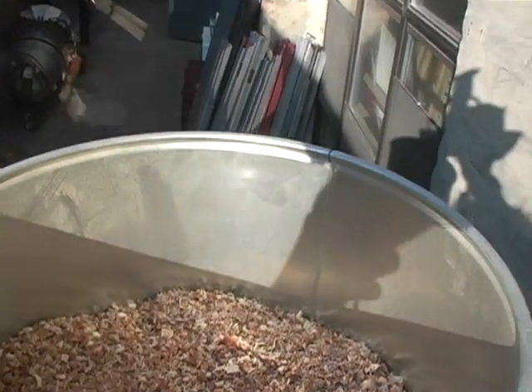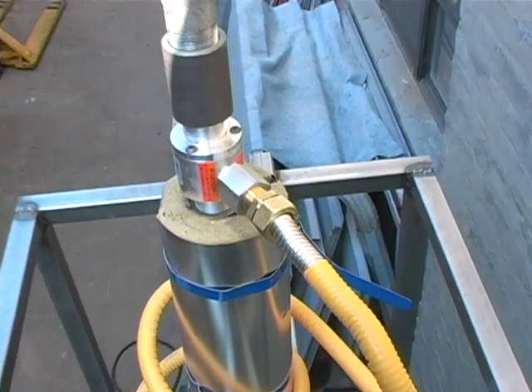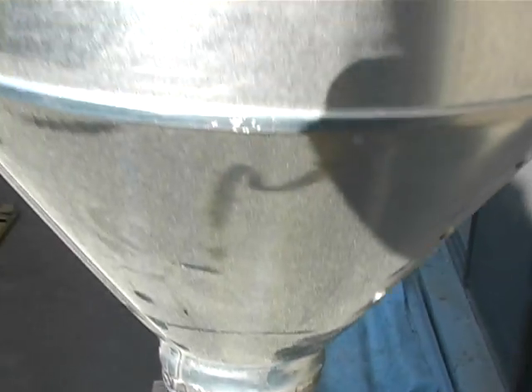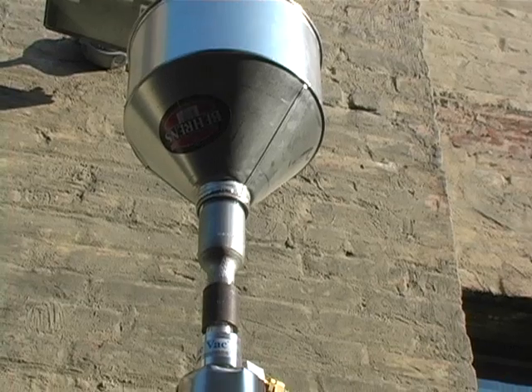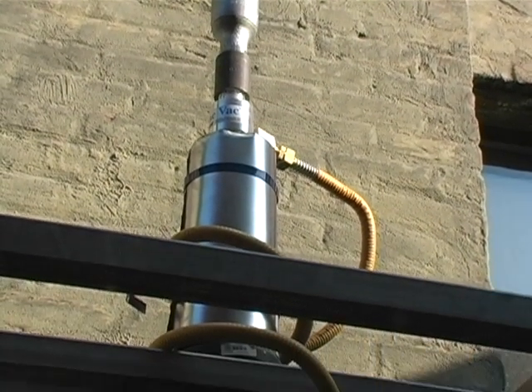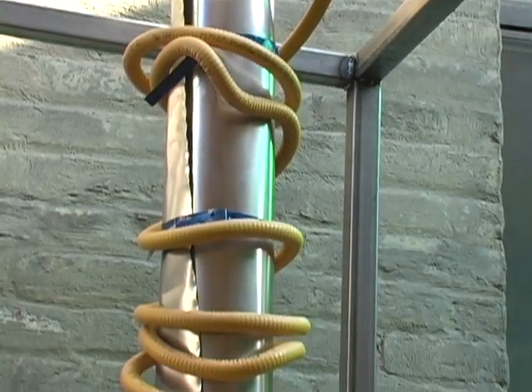Raw material is loaded into the hopper and gets fed through the system via a vacuum feeder. This vacuum feeder ensures that there is very little oxygen in the reactor. The material falls through a vertical heated pipe, which is wrapped with high-efficiency electric heaters and high-density insulation. Inside the reactor, the pyrolysis reaction takes place.